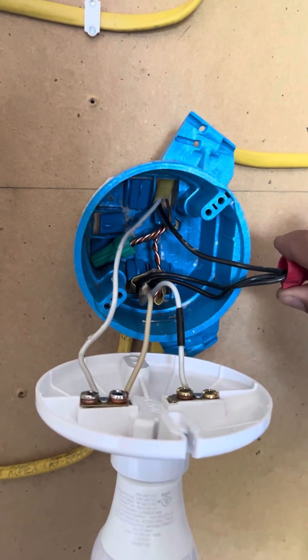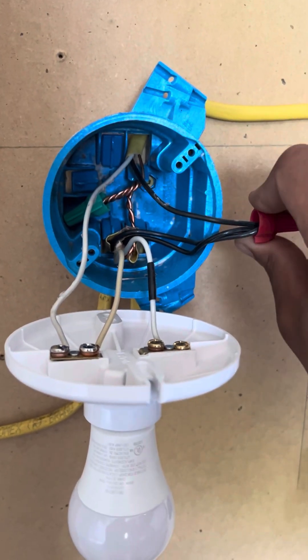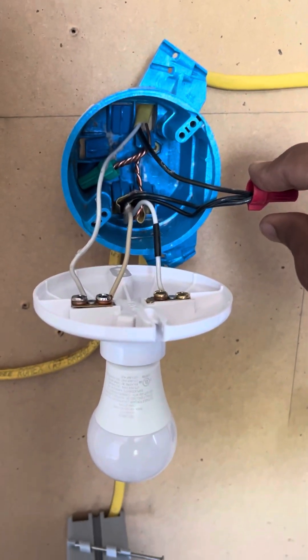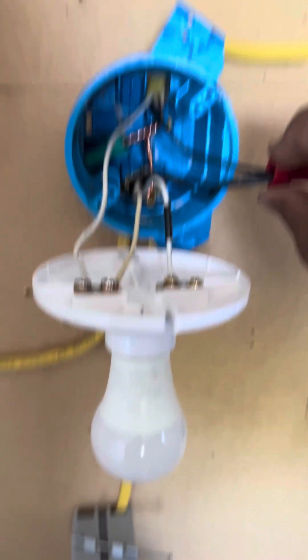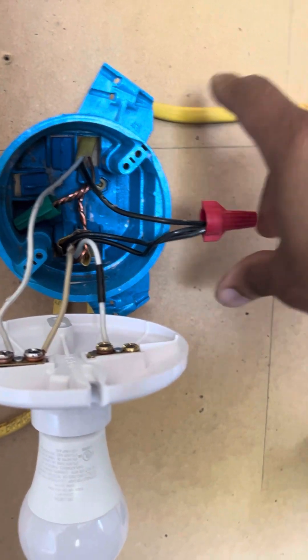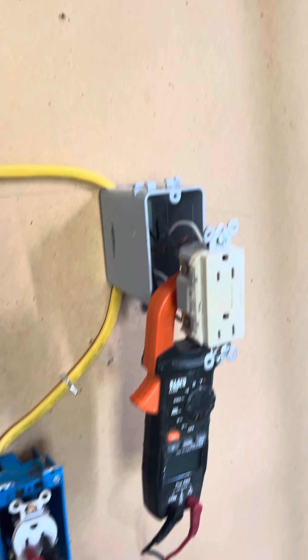What's up everybody? Today I'm going to go over how you wire a GFCI. What I did is I pulled power from this light fixture with a single pole switch and pulled it over to a GFCI circuit.